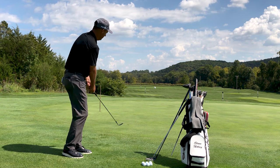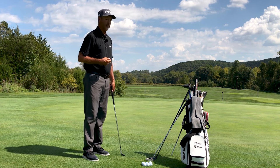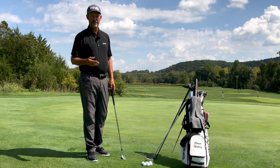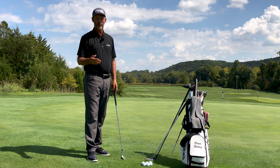I'm going to pick my 58-degree wedge and pitch this ball out there nice and soft, let it roll down the hill. But that happens to be the shot I'm good at and I've practiced for a long time. When it comes to strategy, don't be set in your ways — learn your game and pick the shot that best suits you to score low.